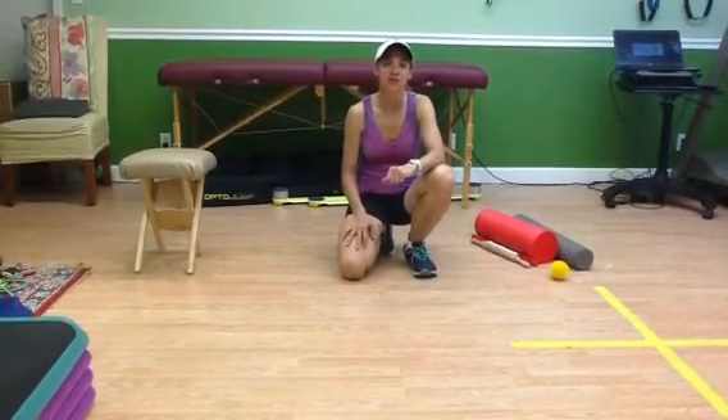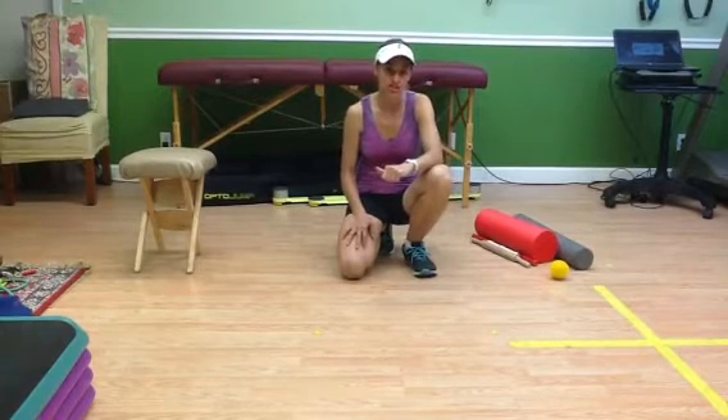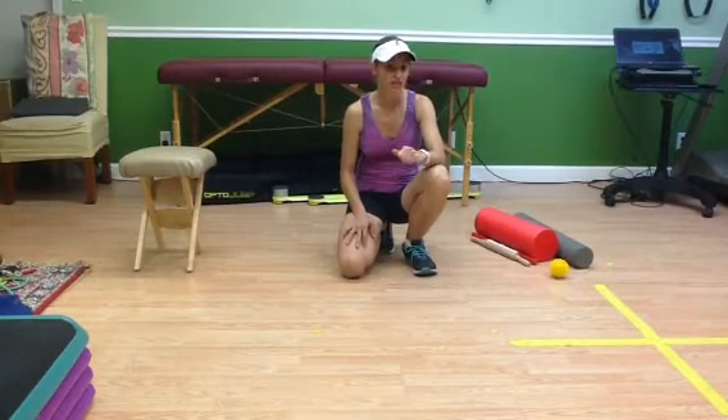Hi Runners, this is Kathy Akerser from Imbalanced Physical Therapy with your running tip for the week: self-mobilization. If you haven't read my article on Run South Florida for the month of July, please check it out. There's more info on this topic there.